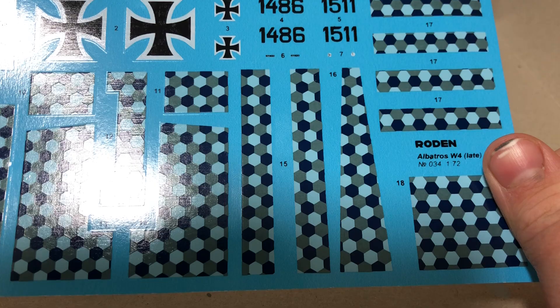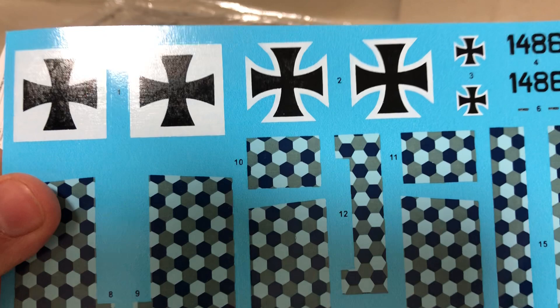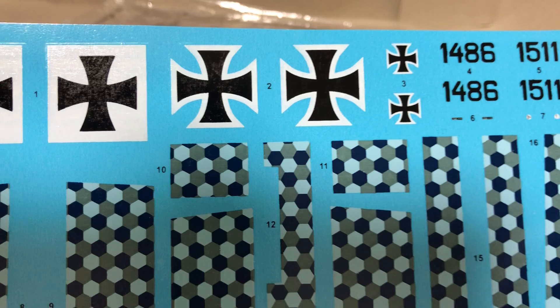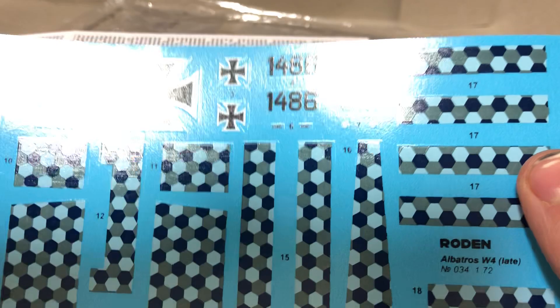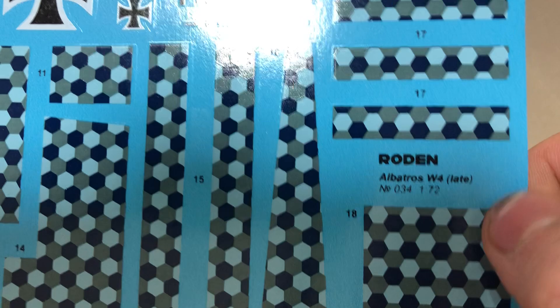I do say 'um' a lot in these videos — probably should try and teach myself not to do that, sort of a bad habit. So let's quickly look at the decals first, because that's the first thing in the box. We have the iron crosses on a white background, we have plain white crosses — these are for the top wings — then we have these for the side: 486, 511. We then have these parts which are for the ailerons on both wings, and this is for the centre section of the top wing.